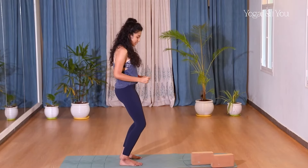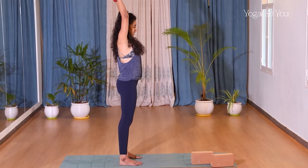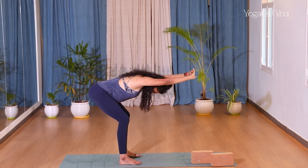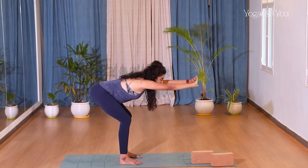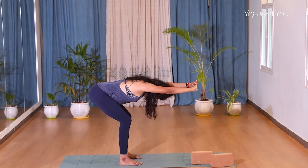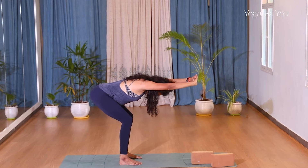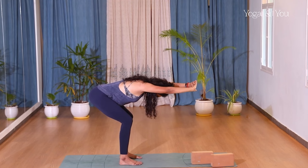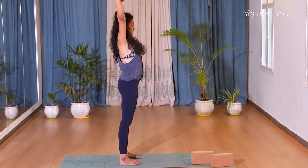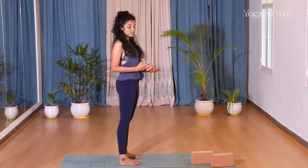If that's difficult, I suggest doing it with your knees slightly bent. Inhale hands up, exhale bend your knees slightly, draw your belly in, push the hips back, chest open, head down — not necessarily looking forward, keep your chin down so that your neck is free. Five, four, three, two — inhale come back up, exhale release your hands down.